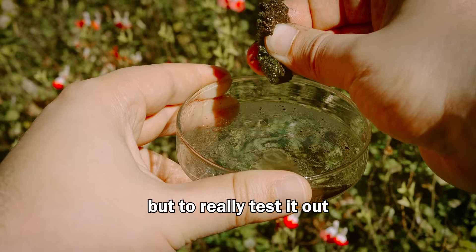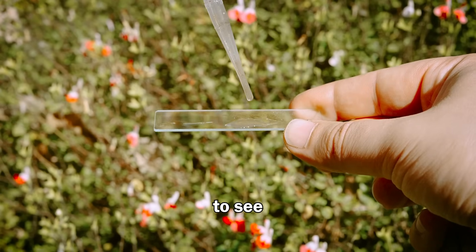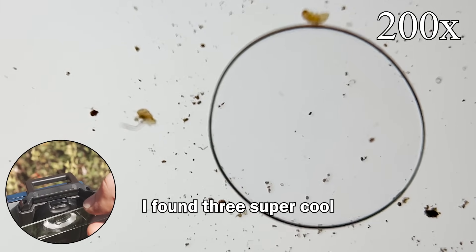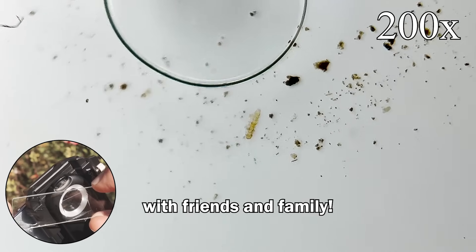But to really test it out, I just had to know — is the Phone Micro 5 by Apexel strong enough to see water bears? I'll let you take a look for yourself. I found three super cool water bears, and the coolest part was that I could record it directly to my phone and share the footage with friends and family.